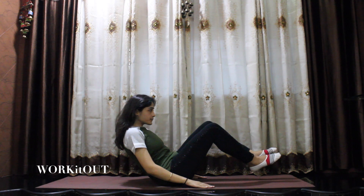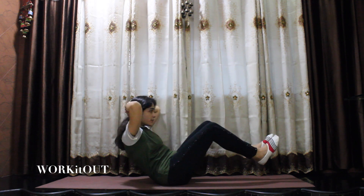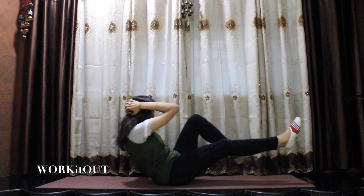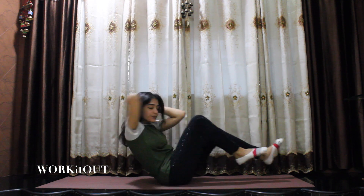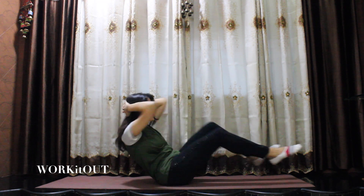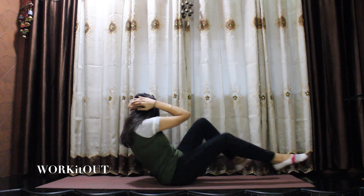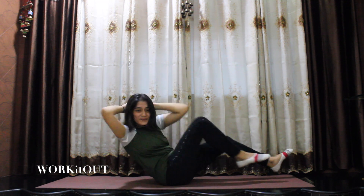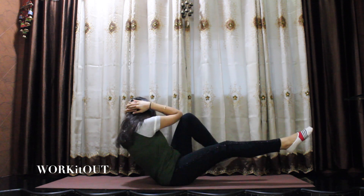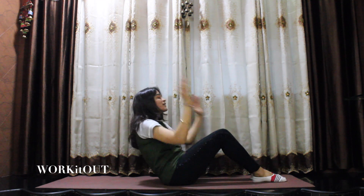For this, bring your upper body up, your legs above ground, your hands behind your head. Now we start with cycling like this. One, two, three, four, five, six, seven, eight, nine, ten, eleven, twelve, thirteen, fourteen, and fifteen. Now, relax and breathe.